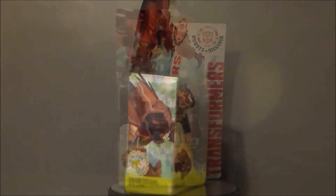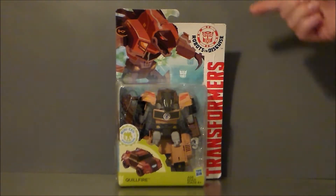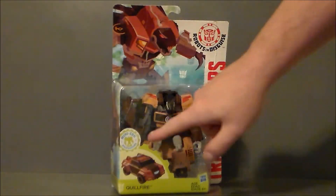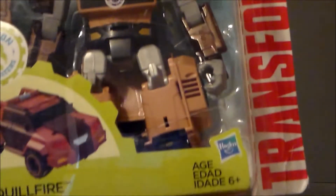Let's go ahead and take a look at the packaging. Here we have Quillfire in package. It says Robots in Disguise and Transformers up top. We've got him in his alternate mode, looking pretty cool. There's artwork of Quillfire with a very woodsy kind of look going on. It says he works with a Minicon, which is pretty neat. Here's a close-up of the artwork — pretty cool.